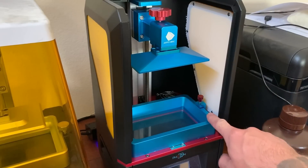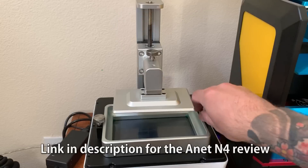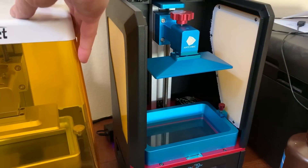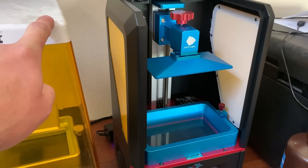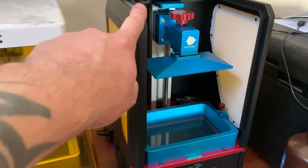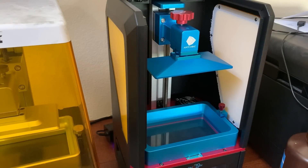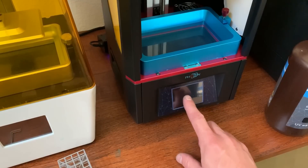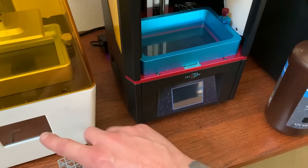A couple things I don't like: the sides aren't user-friendly because you can't really get your hand in there to turn the knobs — compared to the N4 where the cover just comes right off. The slicing software works really well with this and I do like the Anet slicing software slightly better, but I haven't fully tested all the capabilities yet. Also, the screen resolution down here could be a lot better — some of the words are really small and hard to read, whereas the Anet is much clearer.